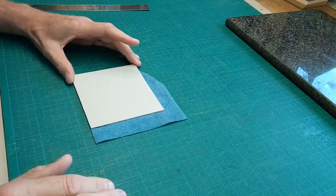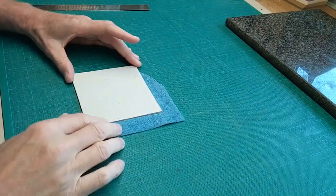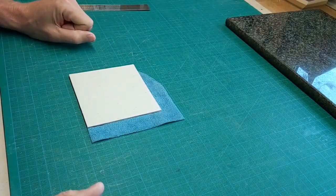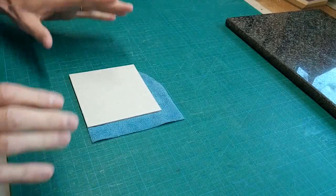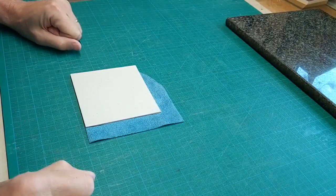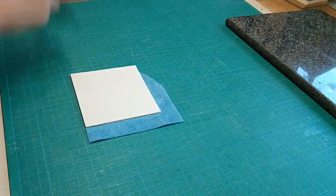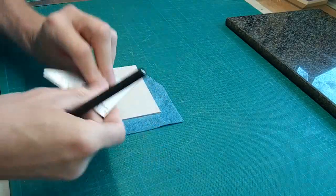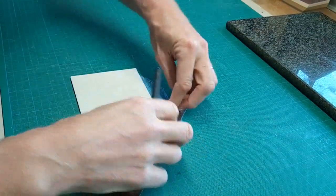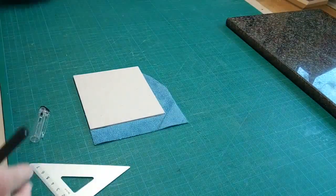This is a method which I saw Don Etherington use — he's a very well-known binder in the States. I've used several methods of doing corners but this is the one I tend to use more than anything. It's very straightforward. Basically what we're going to do is cut the corner off, as you'd expect. That also needs to be a little distance away from the corner of the board, and I would normally just do this by eye. The cut would be at 45 degrees or thereabouts — so around about there. That's the corner I'm going to cut off.